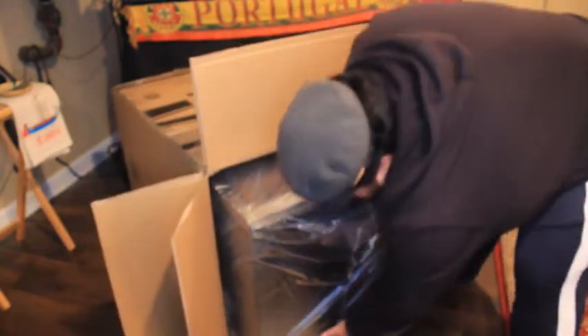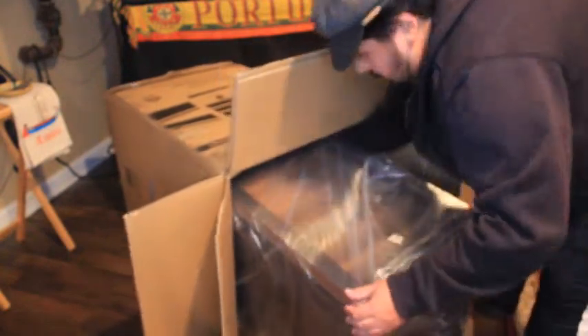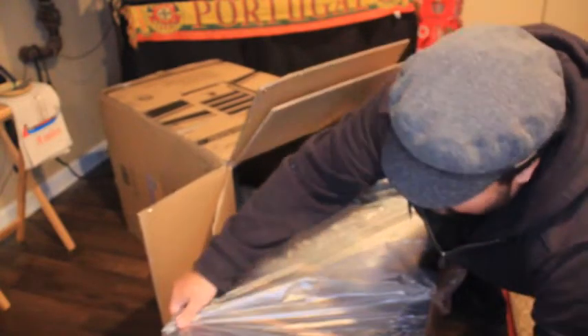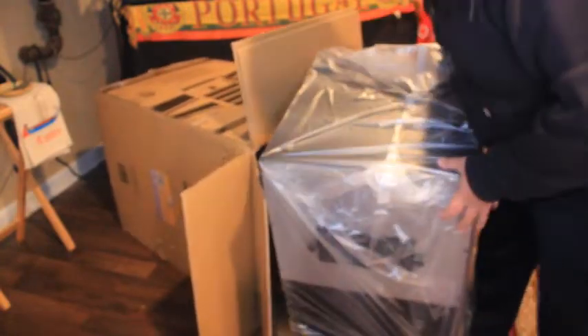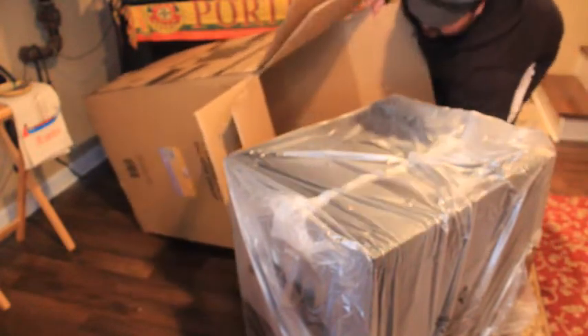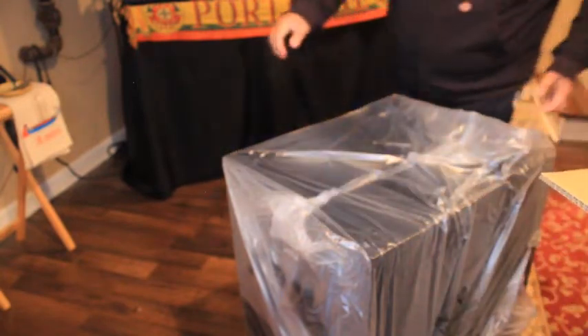Forgive me if you are seeing either my head or my back. The cardboard box is actually bigger than the cooler itself, so I'm just going to put the box to the side.